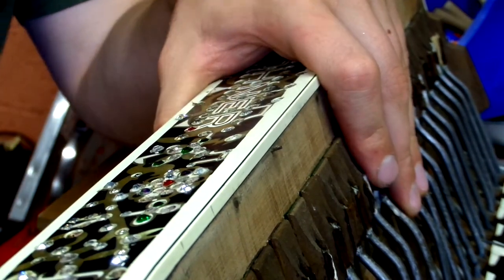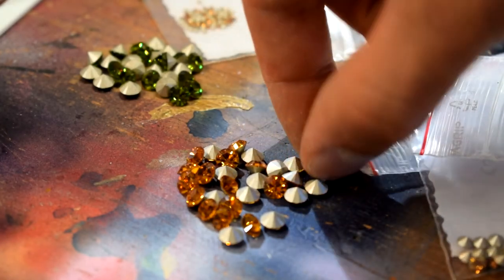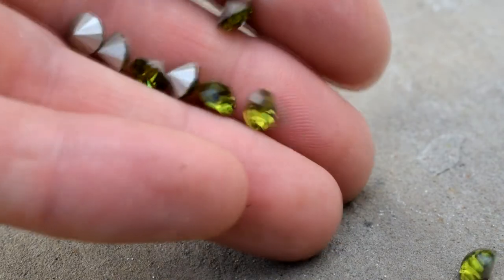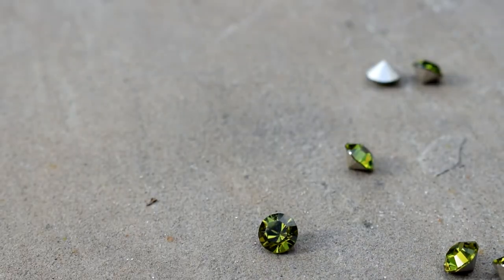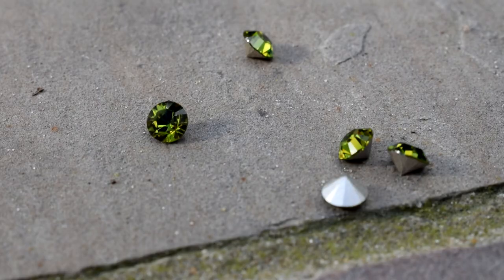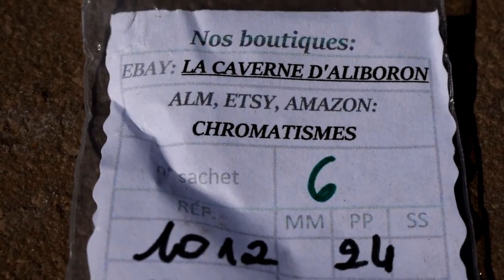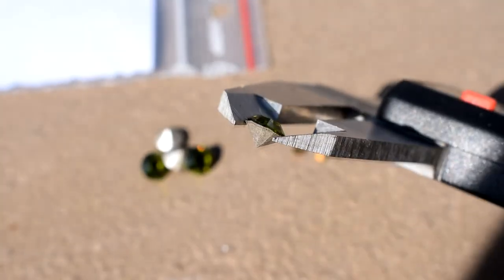The stones I'm using are conical rhinestones, sometimes called chantons. These are actually surprisingly hard to get because if you look for rhinestones on Amazon, you'll just get the flat-backed ones — these you have to look a little bit harder to find. You can definitely get Swarovski ones, which are super high quality, or you can go to AliExpress and buy yourself a million really cheap.